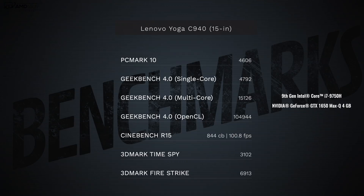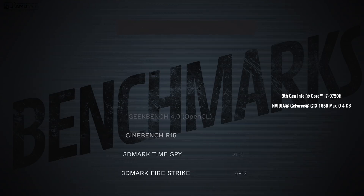Let's talk about performance. Under the hood you're looking at the Intel 9th-generation Core i7-9750H — a six-core processor — paired with the NVIDIA GeForce GTX 1650 with Max-Q design and four gigabytes of video memory. From the benchmark results, this is clearly good for productivity and everyday use, as the PCMark 10 test shows. You can definitely do 4K video editing with this GPU, although there are better options. You can also add an external GPU via Thunderbolt 3 if you want to go even further.